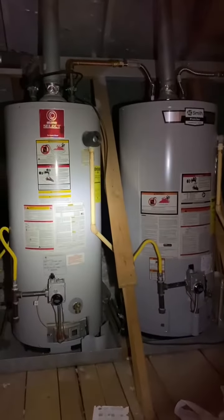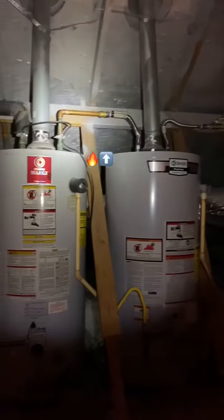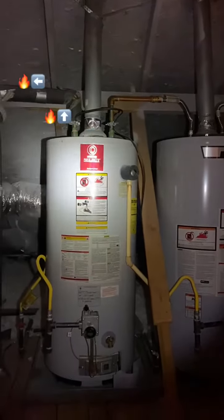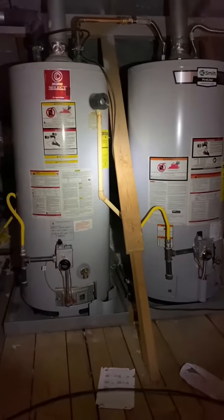What's interesting is rather than serving two different parts of the house, the cold water is coming in up here and then the hot water is leaving and going into the next hot water heater and then back out. So essentially these are in series and you have an 80-gallon water heater.